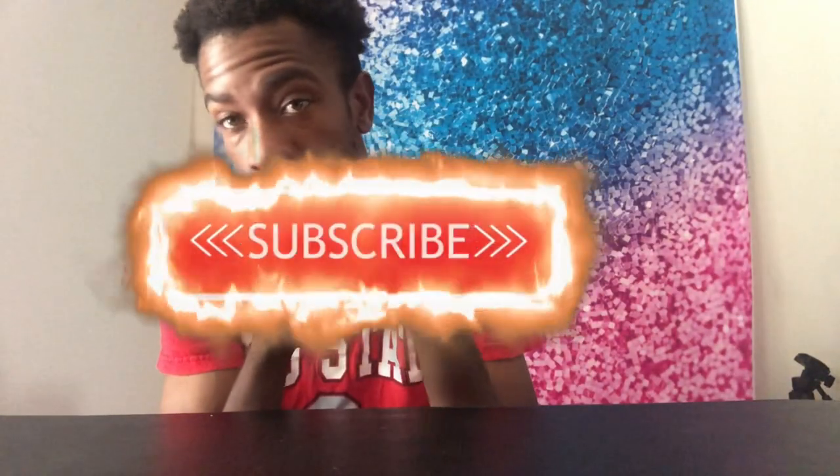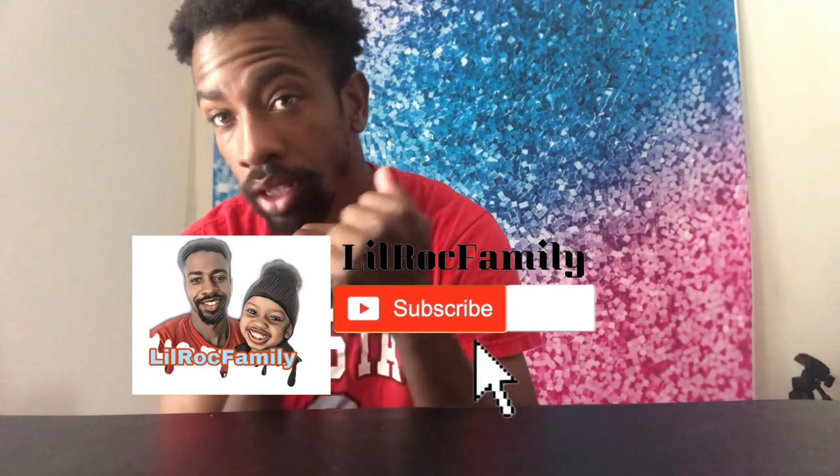If you guys like it, subscribe — y'all new, subscribe to the Little Rocks family and show you boys some love. Let's keep this going.